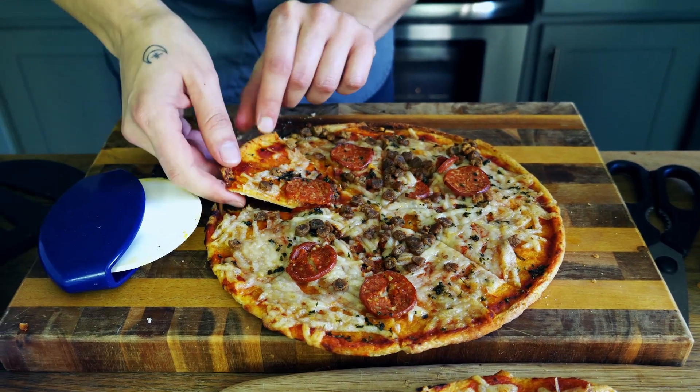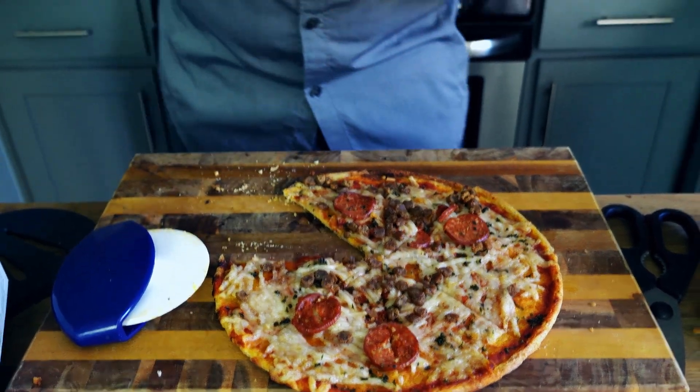Oh my goodness. Right out of the oven, it has that classic pepperoni smell. I remember the first time I had ultra thin crust pizza — I was visiting the Amalfi Coast in Italy and it was a life-changing experience. I've had a few pizza experiences that were just transcendent, where the pizza gods blessed me with amazing za.